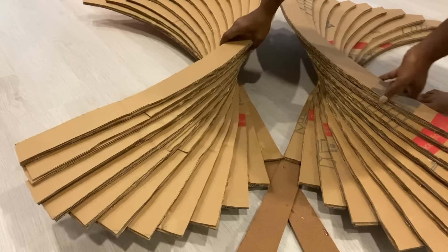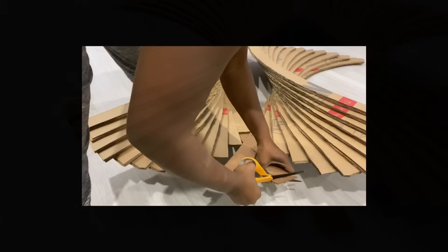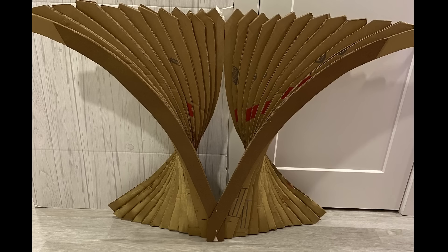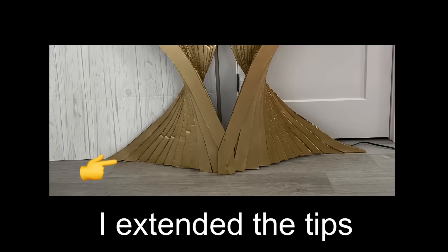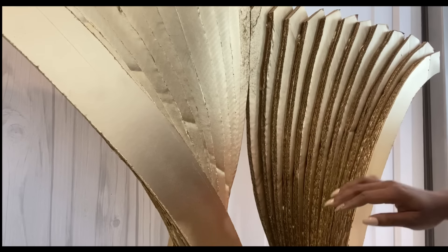I turned it to the back and cut off the excess. I then joined pieces to the shorter cardboard in the middle, extended the tips to make it look similar to the inspiration photo. The rough sides that I have here are going to be covered with diamond wrap.